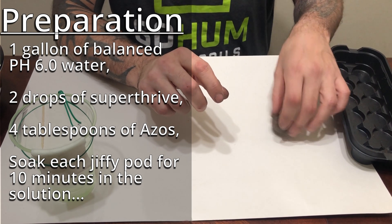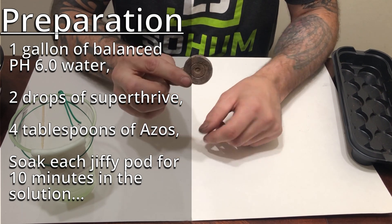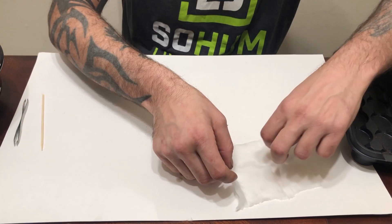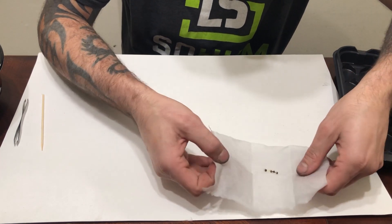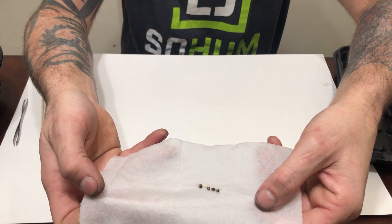I've been soaking the Jiffy pods — that's this guy right here — for about 10 minutes. This is what it looks like after. As you can see, all four seeds have opened and I have a very nice taproot coming off those. Hopefully you guys can see that.